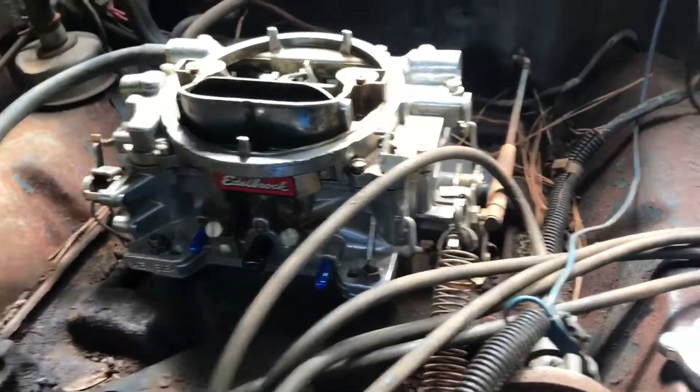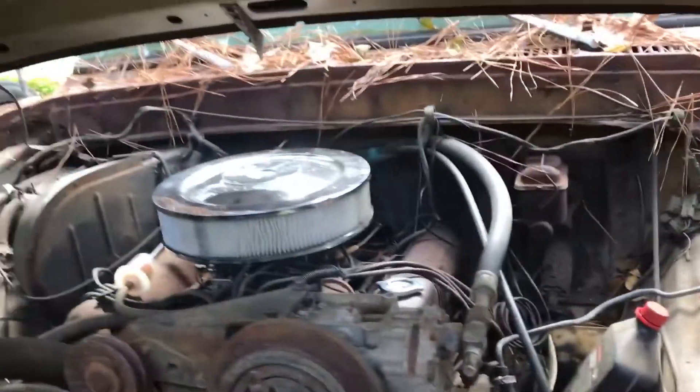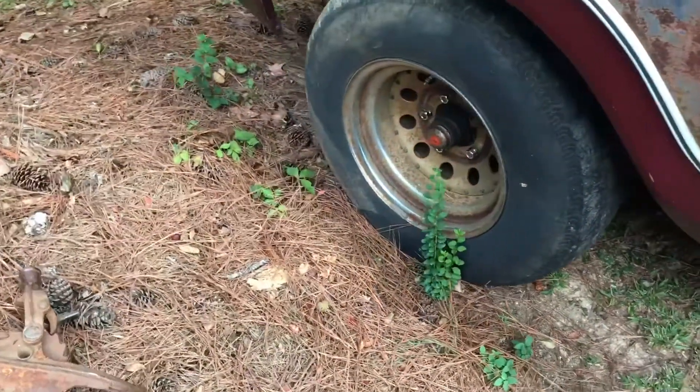Everybody's been asking for an update video on the F-100. I took out the front part of it, and so far I've put in a new battery, a new oil cap, got the carburetor on there, got it running, and added a little fuel filter. I haven't been posting videos about it because I've been waiting until I could get a bunch of stuff at once to fix. I've got new lug nuts on this side.